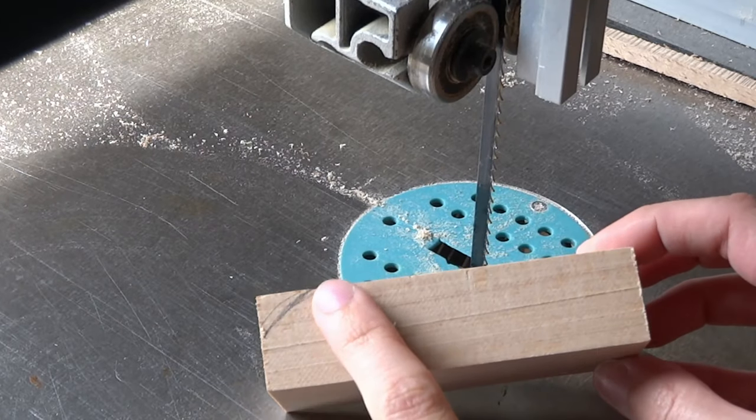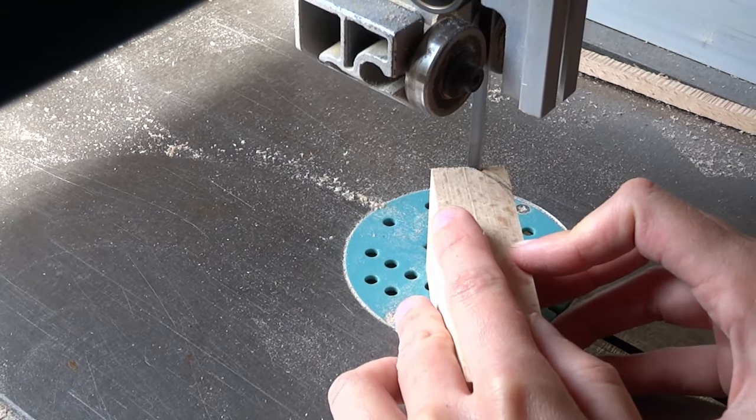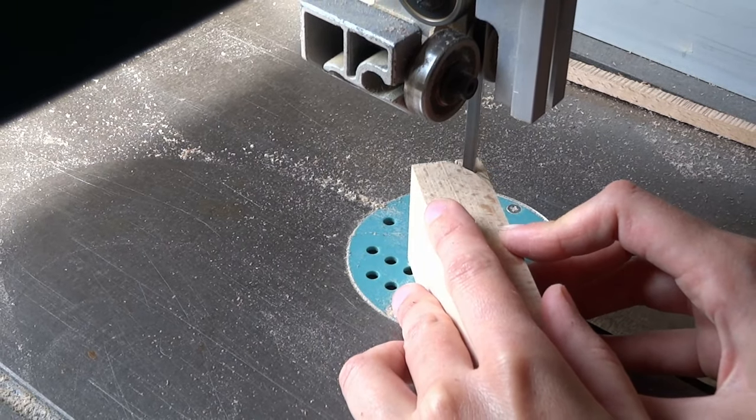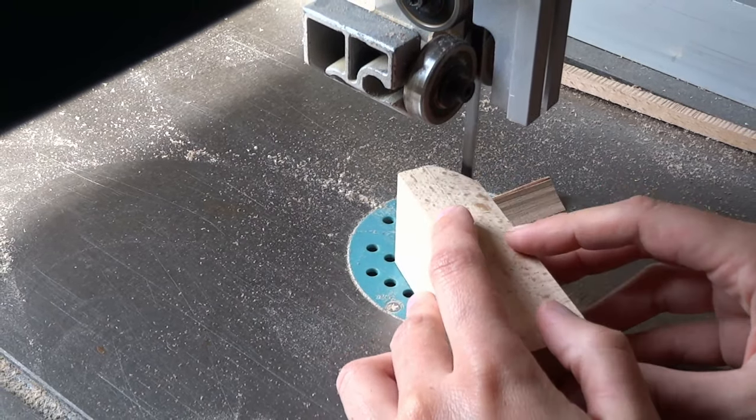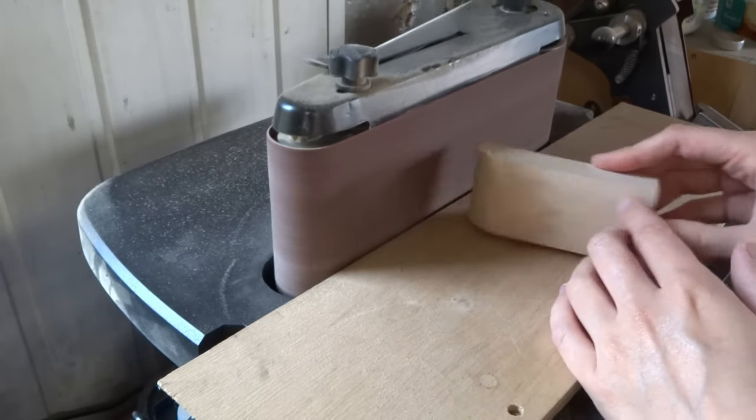The lower body of the truck can use some shaping. Earlier I said the base consists of two pieces, but it actually consists of three pieces: the base plate, the lower part, and the upper part, which is the window.